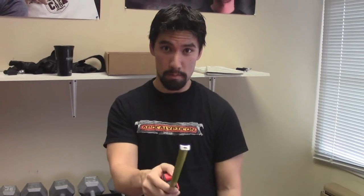Mini Wargamer Dave here from MiniWarGaming.com. Welcome, Wargamers, to the Beefcake Challenge, part one: arms. This is what we're going to do — we are going to make our arms bigger. That is my goal.